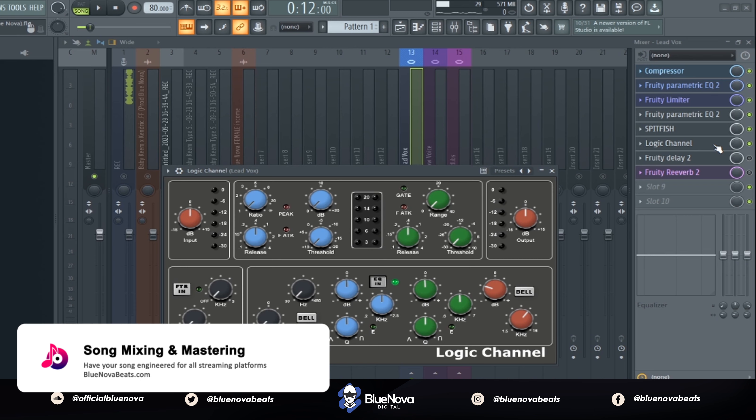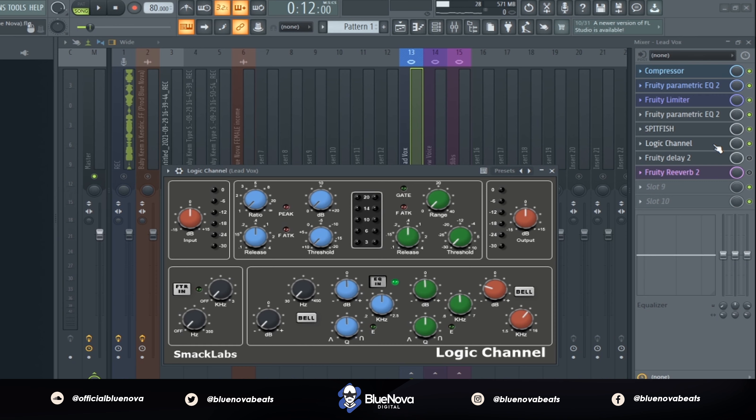Next up we have the Logic Channel. It's very similar to the SSL by Waves — if you guys are familiar with that, this is just a cool free alternative for everybody to use. I'm using this to really take away some of the high-end presence in the vocals and make sure that it meshes well within the beat.